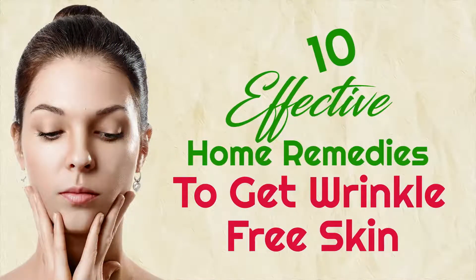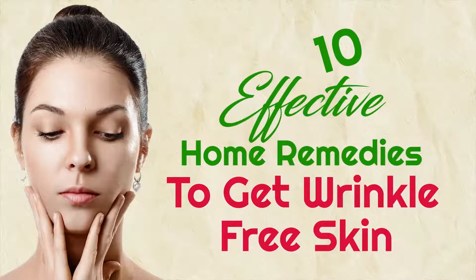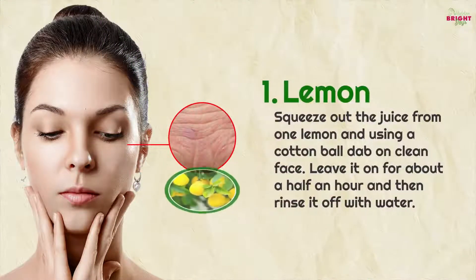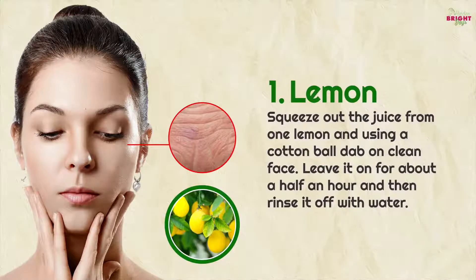10 effective home remedies to get wrinkle-free skin. 1. Lemon: squeeze out the juice from one lemon and, using a cotton ball, dab on a clean face. Leave it on for about half an hour and then rinse it off with water.